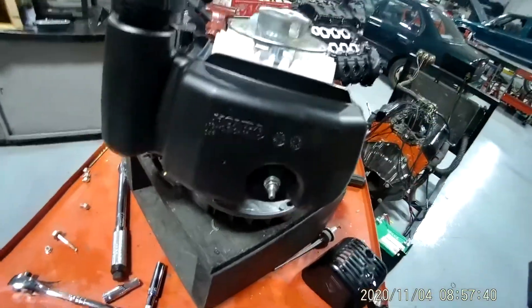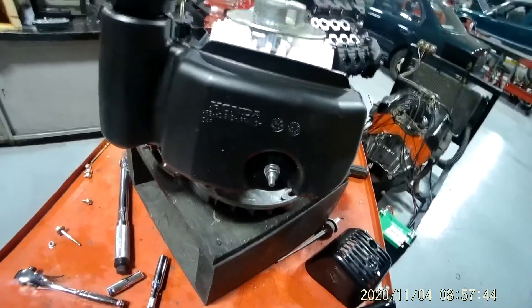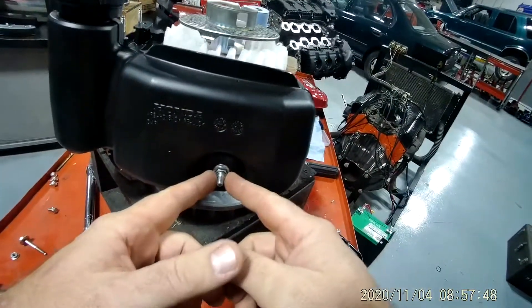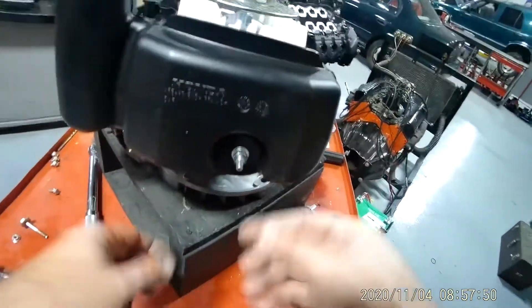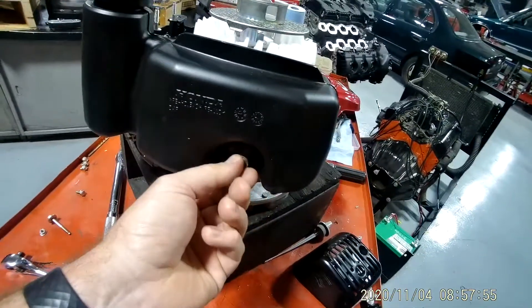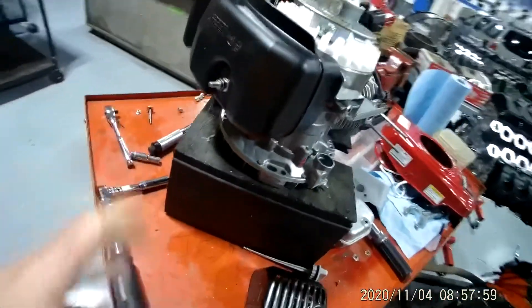This is video number 11 of how to disassemble and reassemble your Honda GXV engine. We last left off with the gas tank. This is an 8mm bolt and you're going to want to use a 12mm socket. Tighten this down to 15 foot-pounds, so go ahead and tighten that down to 15 foot-pounds. After you get that torque down,